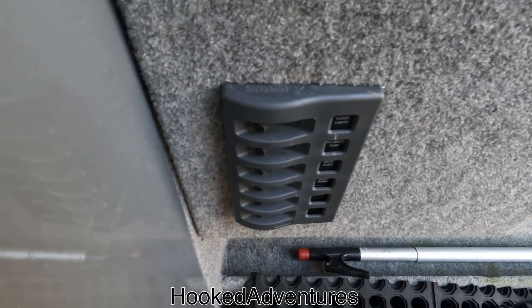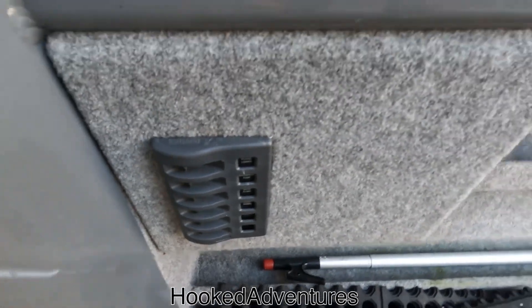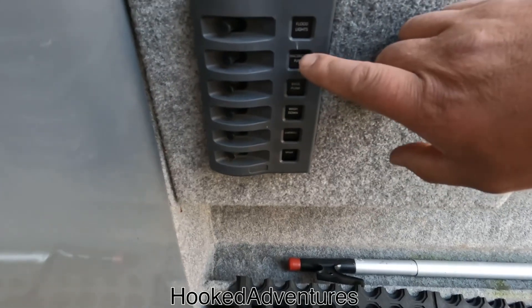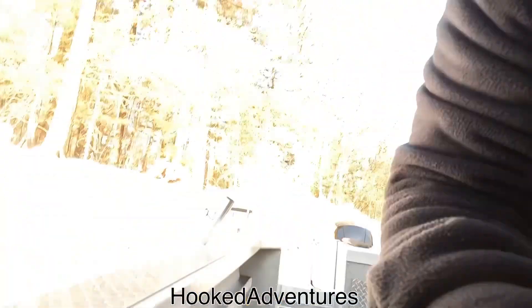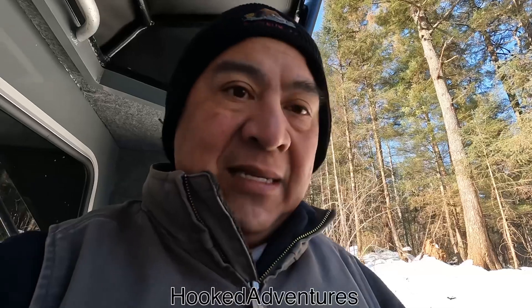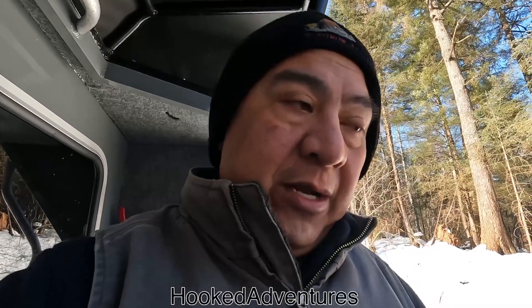I don't like it, so Derek's going to replace it. And I don't like the fact that my macerator pump — when I'm in my fish well — I've got to sit here and hold it, so it could be full of slush and slime and I've got to just sit there and hang on to it, instead of just turning it on and shutting it off when I hear it go.